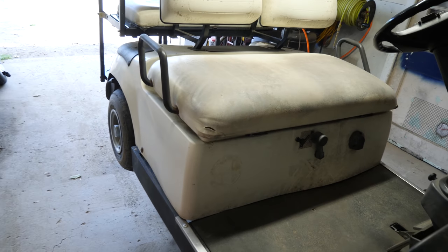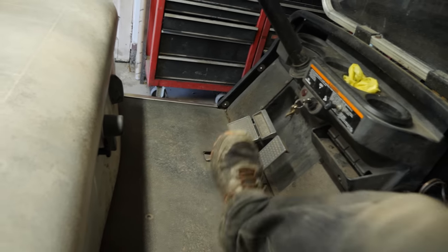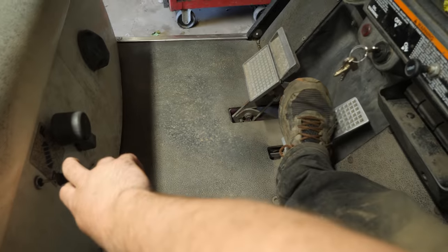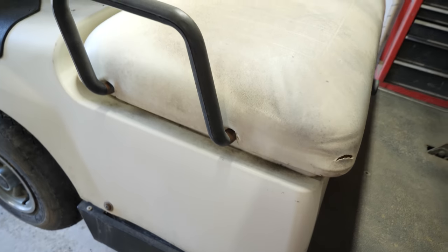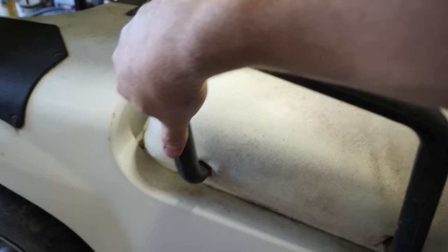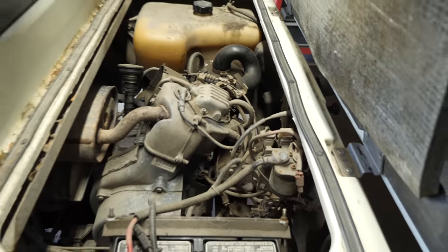All right guys, here we have a 1996 G14 gas. This is a crank no start. I got the key to turn, no matter what. No throttle position matters. Full choke doesn't matter. No smell of fuel coming out of the exhaust. So I think on this one we have either a failed fuel pump or a blocked carburetor. So let's get the seat off and get started.